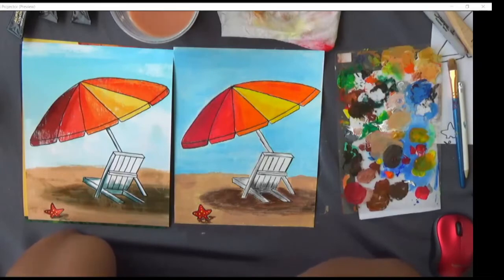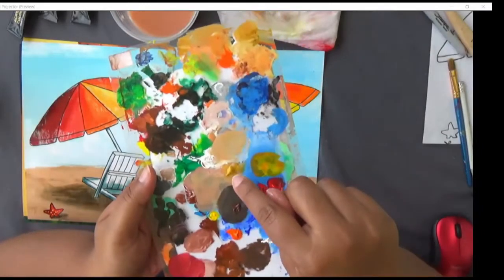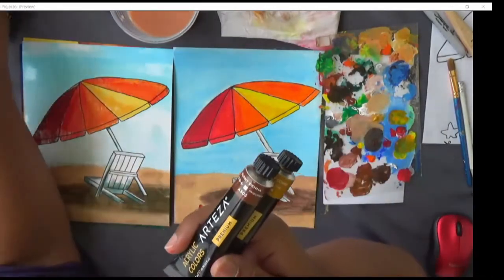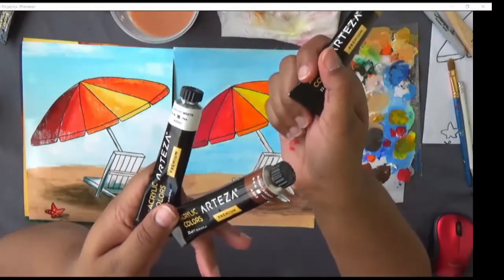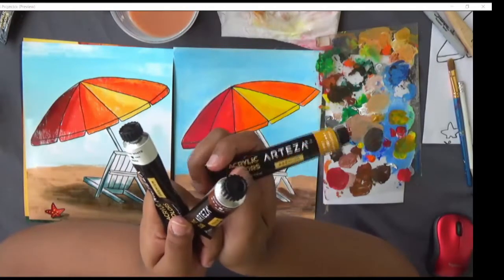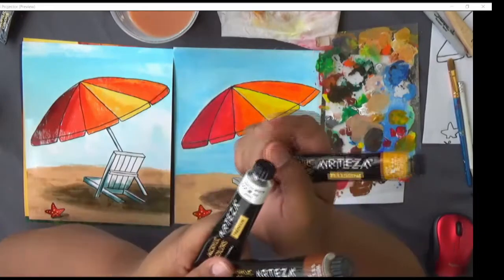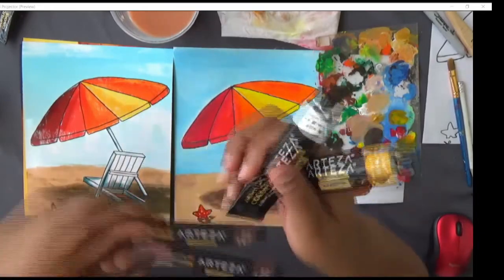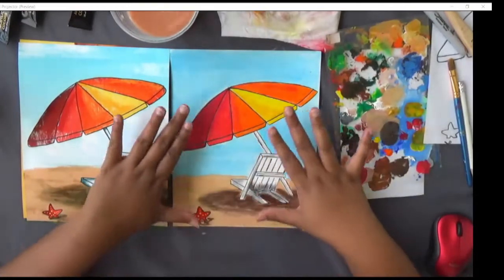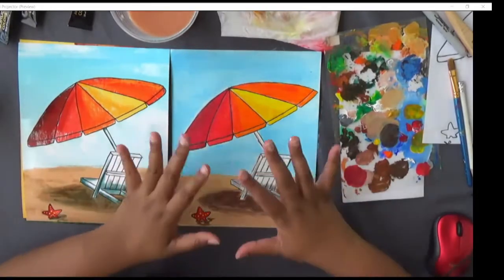If your sand looks darker, that may be because burnt umber is darker than burnt sienna. I used yellow ochre — a sandy yellow color. If you have burnt umber instead of burnt sienna, add more yellow ochre — a touch of burnt umber and white — so the sand looks yellow. The reason these colors work is they are exact color matches based on color theory, but don't worry about it.